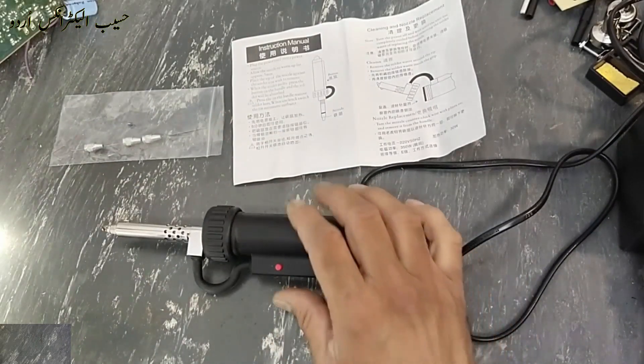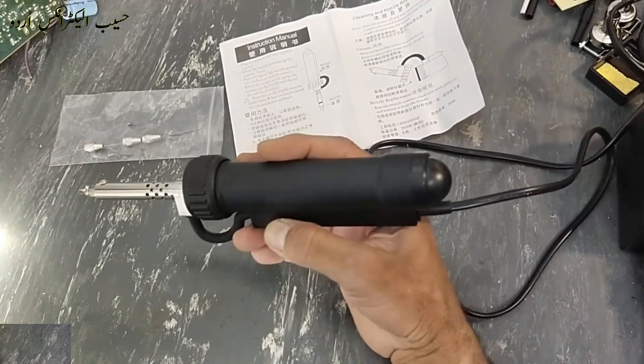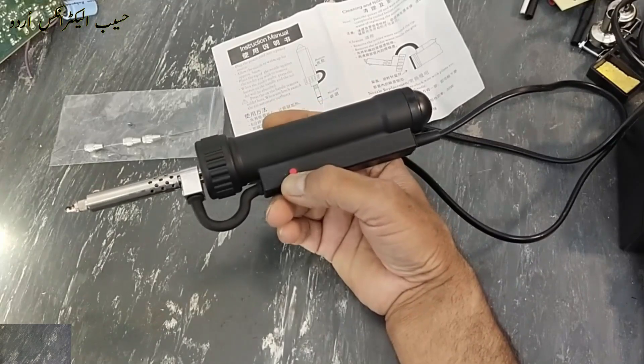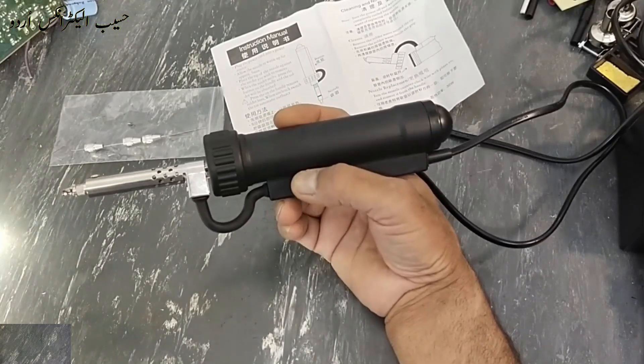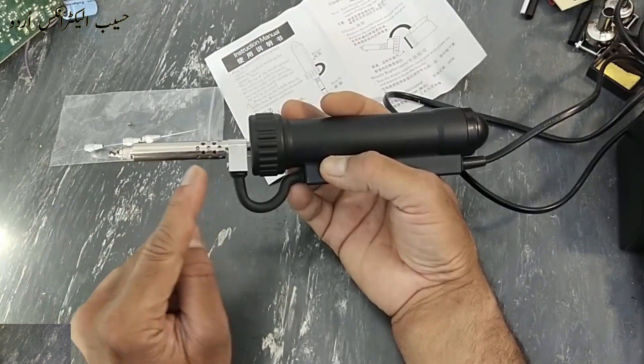Assalamu alaykum wa rahmatullahi wa barakatuhu friends, welcome back to my channel. I received this electric desoldering sucker from Temu online shopping. In the last video I shared its unboxing, and today we will see its quality and its practical review.